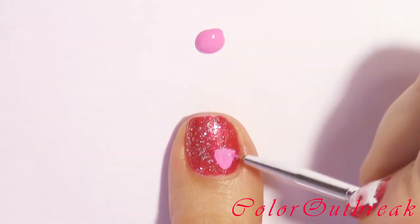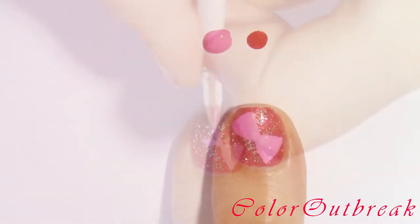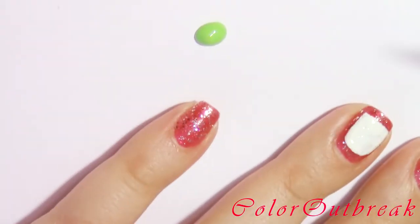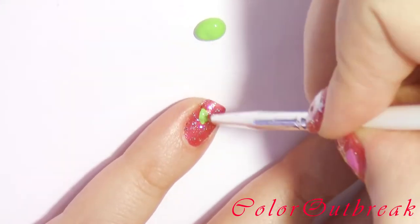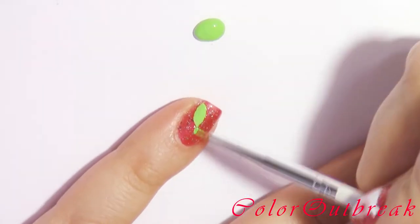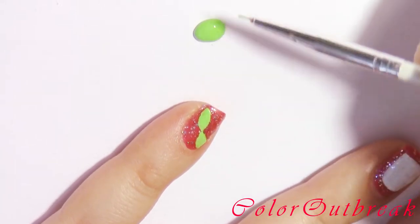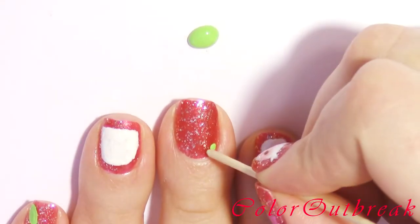On my thumb, using a pink color, I will be making two triangles for the hair bow. For my pinky, using a green color, I will be drawing two leaves. For my middle finger, I'm going to be creating five flowers using different colors, starting with the green.